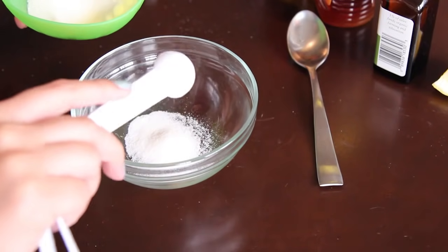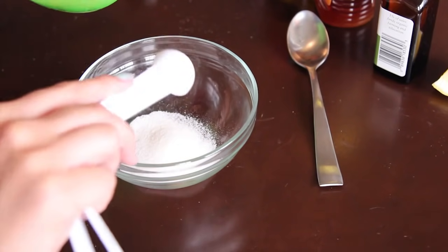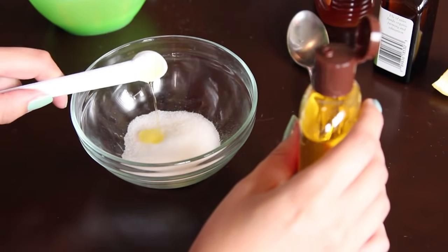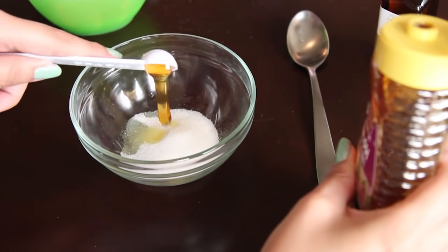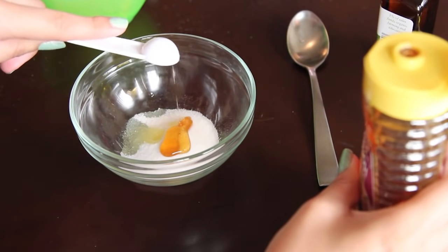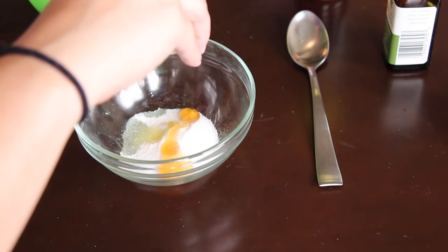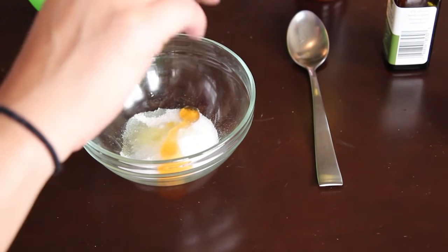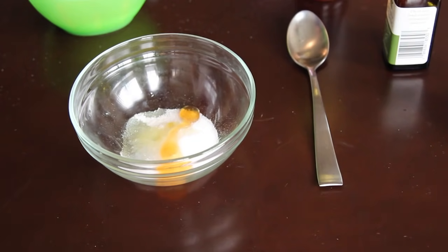To get started, put three teaspoons of sugar inside your bowl. Also add half a teaspoon of the oil of your choice and half a teaspoon of honey. This flavor is going to be a lemon honey drop flavor because it's really refreshing for the summer, so squeeze in some lemon — you can add as much or as little as you like.